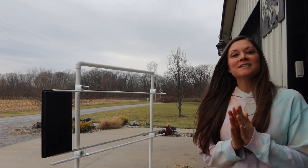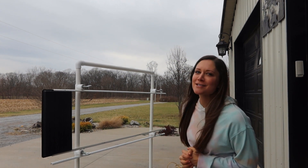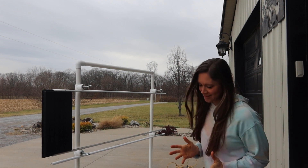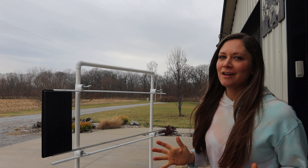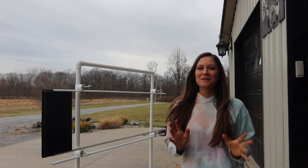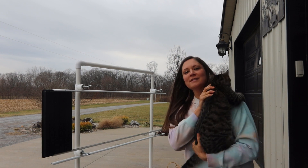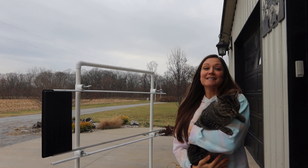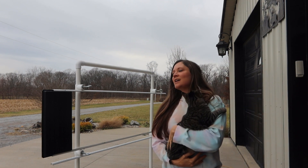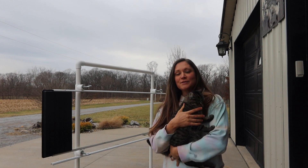Welcome back to Living Life Barefoot. Today's video I'm going to share with you my microgreen tray washing station. If you're a microgreens farmer or grower, you know how daunting tray washing day feels — it just takes up a lot of time that you'd rather be spending on something else in your business. Bear wants to be in the video, so Bear and I are going to share with you our tray washing station.